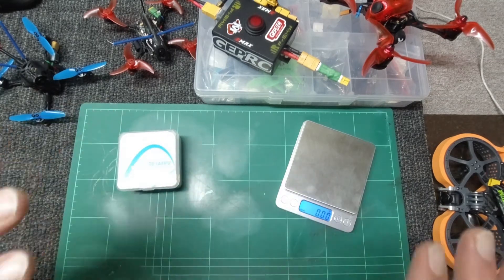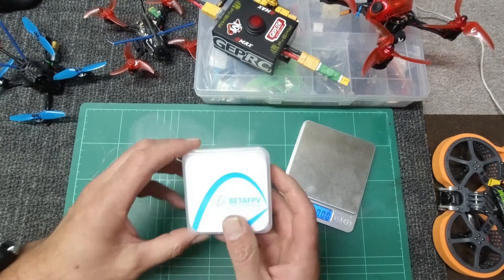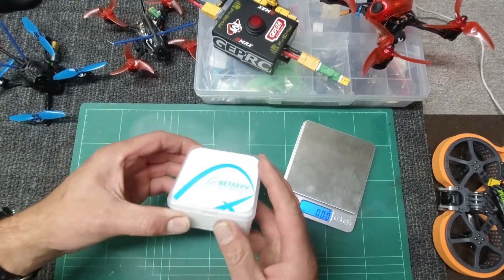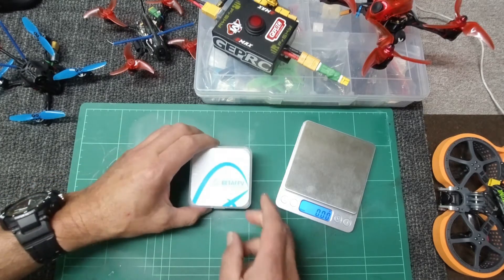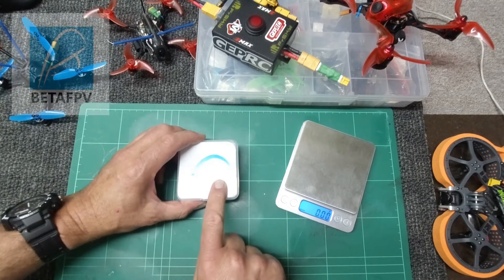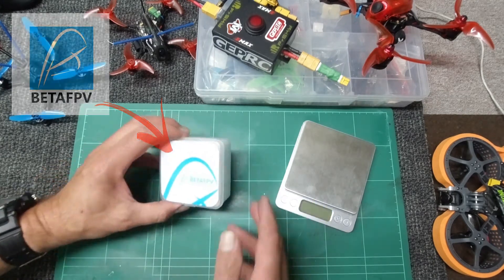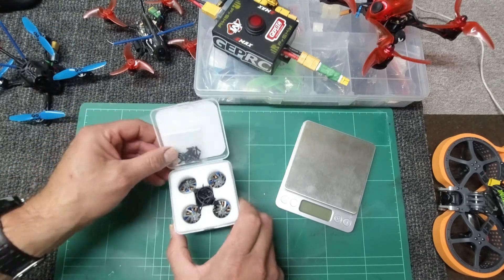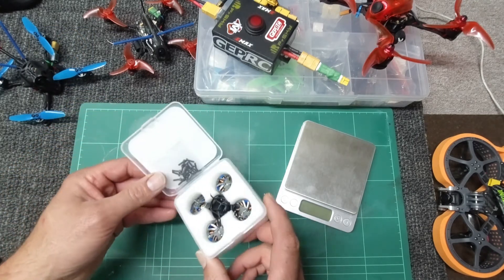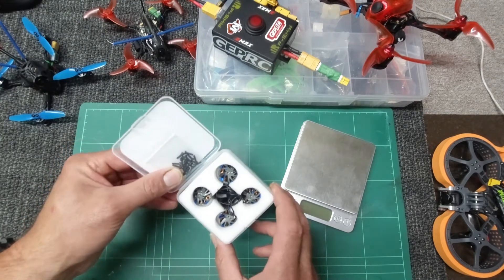G'day gang, SkyPilot here. I'm on the bench today because I have received a really cool little box. These are from my good friends at BetaFPV — link down below guys. Let's crack on in. I have some motors here. These are the BetaFPV 2004 3000kV motors.